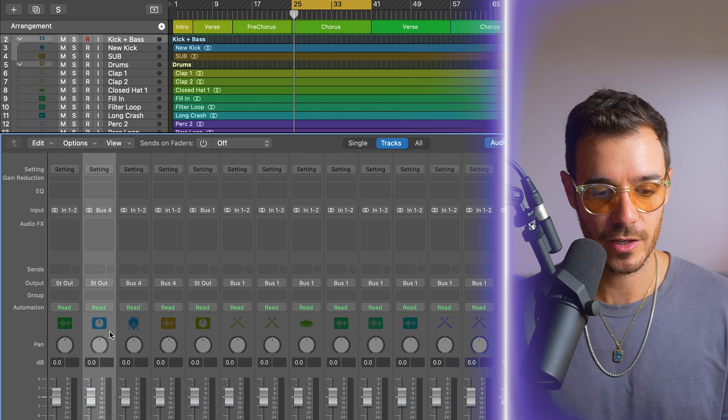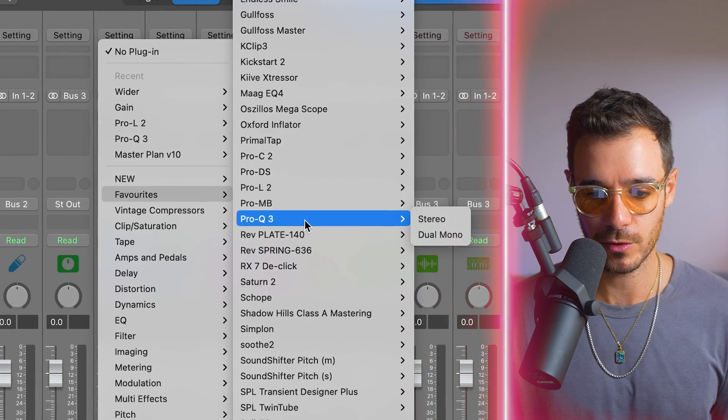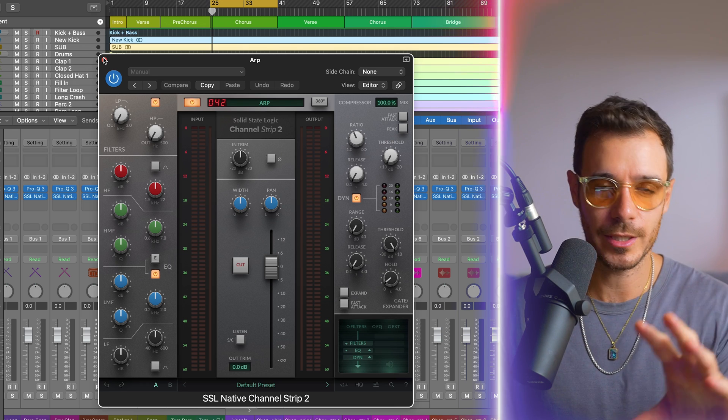I have two plugins I'm almost certain I'm going to use on every channel — if I don't, I can bypass or delete them later. I select every single channel, hold Shift to the last one, then come over to Favorites and load the FabFilter Pro Q3. This is now ready to go on every single channel. The other one I add is the SSL Native Channel Strip 2. I have both because I really like the FabFilter Pro Q3 for dynamic EQ and being more surgical, and I love the SSL Channel Strip for broader strokes. It also has a great compressor for initial dynamic control — it's a Swiss Army knife with a little bit of everything.